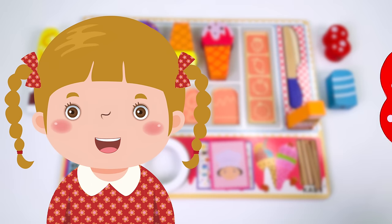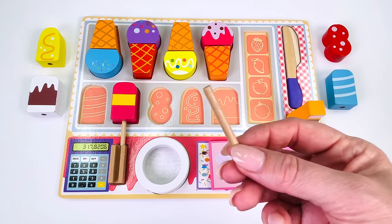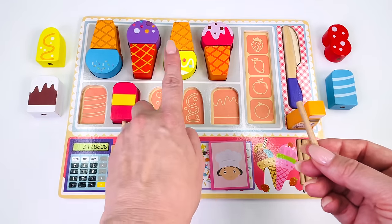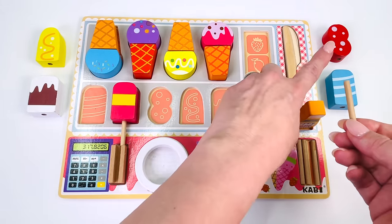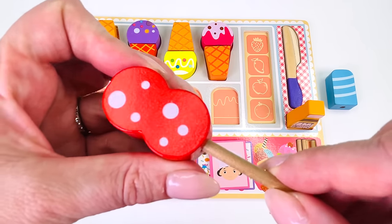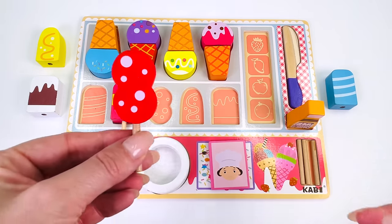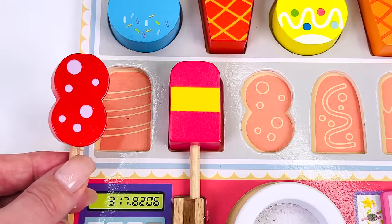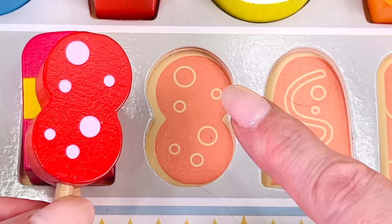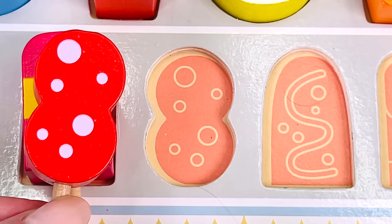Here's customer number six. She would like this shaped popsicle. I have my popsicle stick. Can you help me find a popsicle our customer would like? It's not over here on the left. We found it already. I'll just put it onto the popsicle stick. Now can you help me find where it goes in the puzzle? Not here or here. It goes here. It's shaped like the figure eight and it's got one, two, three, four, five, six dots on it. It matches.